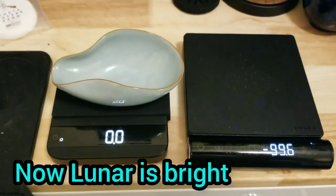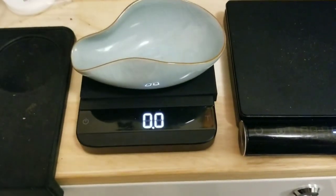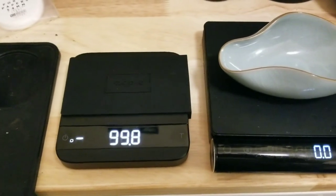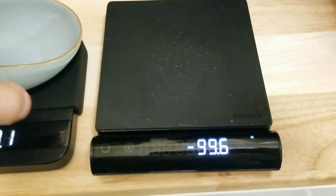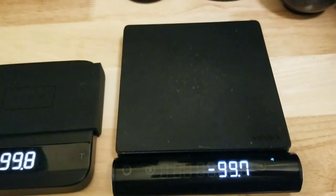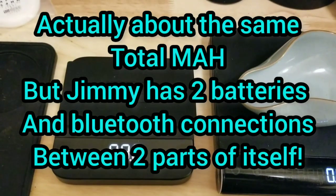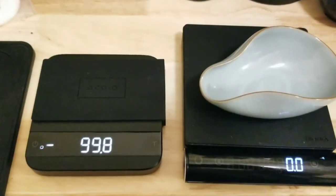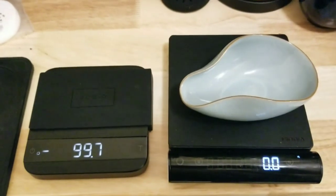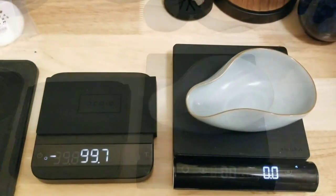One thing I kind of like better on the Jimmy is the sleep mode or standby mode. On the Acaia Lunar, it kind of dims after — I think five minutes, maybe less. It will dim the display and go into power saving mode. This one will totally turn off the display where it will look like it's off, but it'll remember and instantly resume. I think the battery life — this has a larger battery — should be a lot better on the Acaia, but it isn't bad on the Jimmy. I charge it every few weeks, maybe three weeks, maybe once a month. I've heard people say they hadn't had to charge their Acaia scale for half a year.